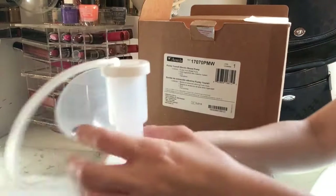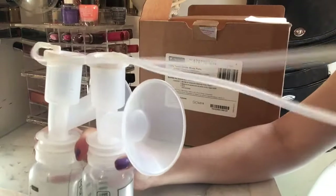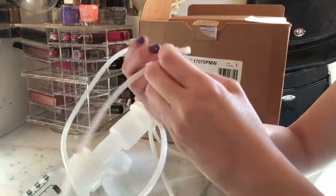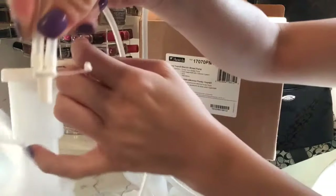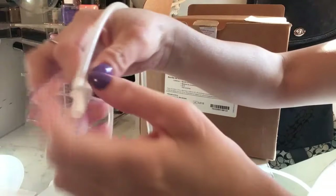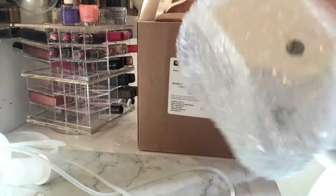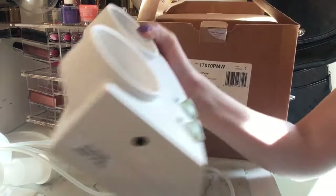It's very easy and adjustable. You can actually pump one breast or both at the same time. There are two setups included, so it's totally up to you — you can take off one side and just use one, or use both.